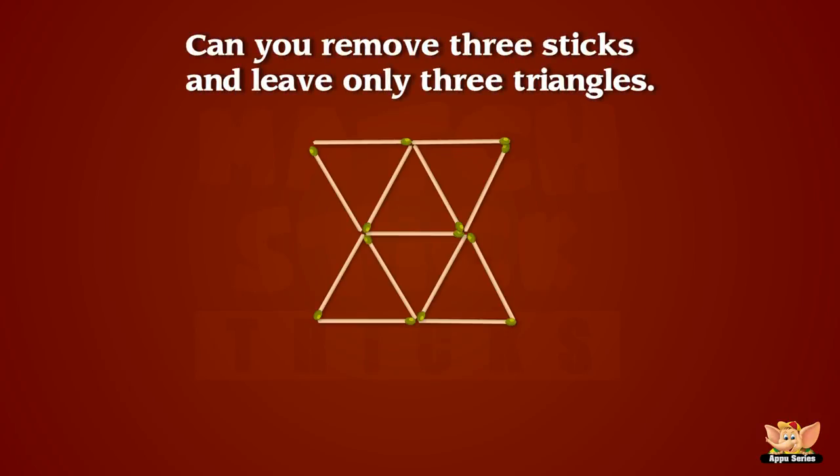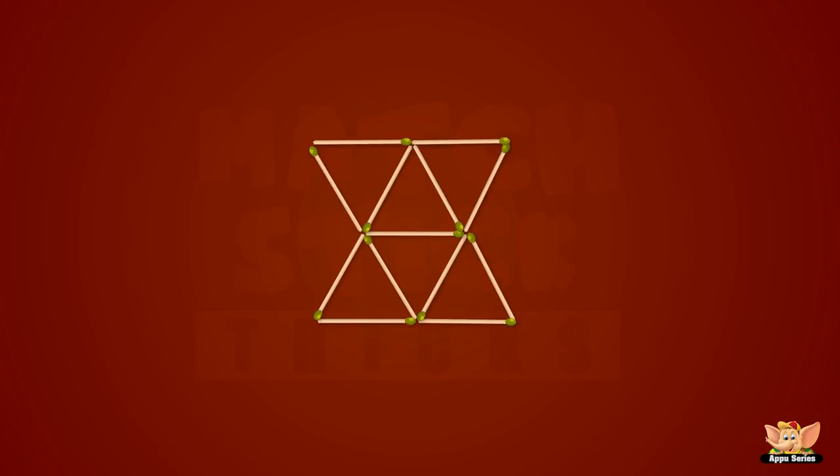Right on then. Let's get on with an easy one, shall we? Can you take away or remove three sticks to leave only three triangles? Give up? Well, the solution is very simple. You're right.